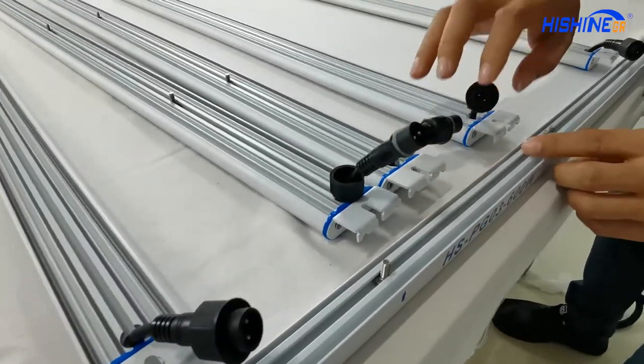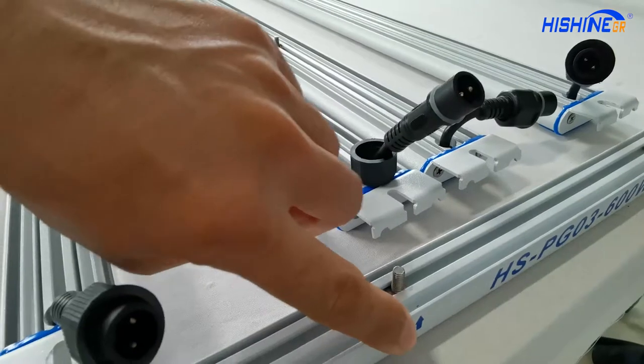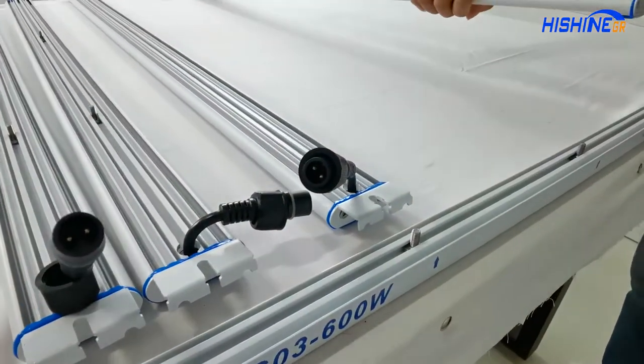There are arrows — each arrow corresponds to each screw for fixing the LED bar.